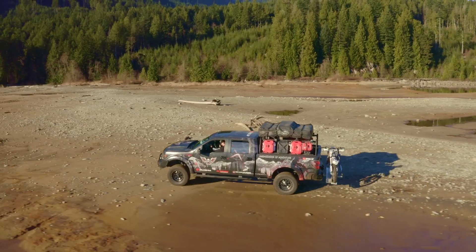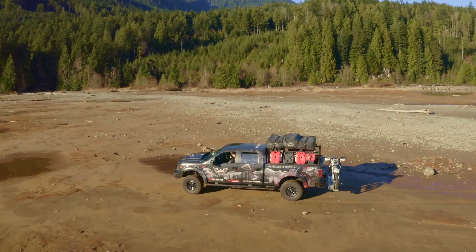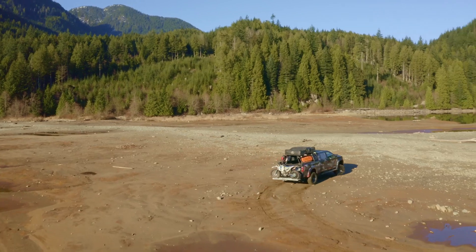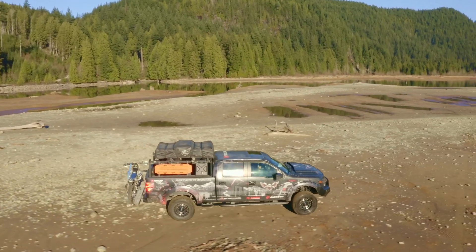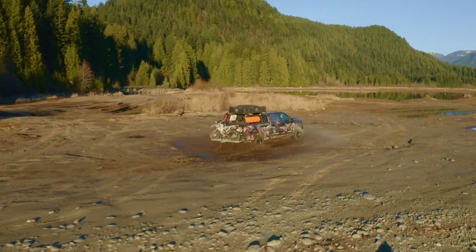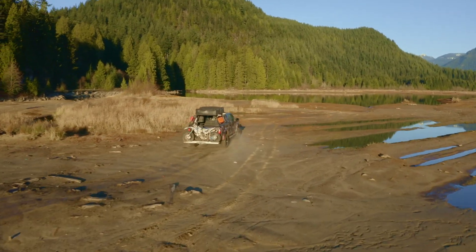Some guys might want to consider putting the rooftop tent over the cab, but I had a concern with the weight — the tent is about 175 pounds. No problem on the rack, but when you start putting things on top of your truck it becomes a sketchy situation, especially when you're off-roading.